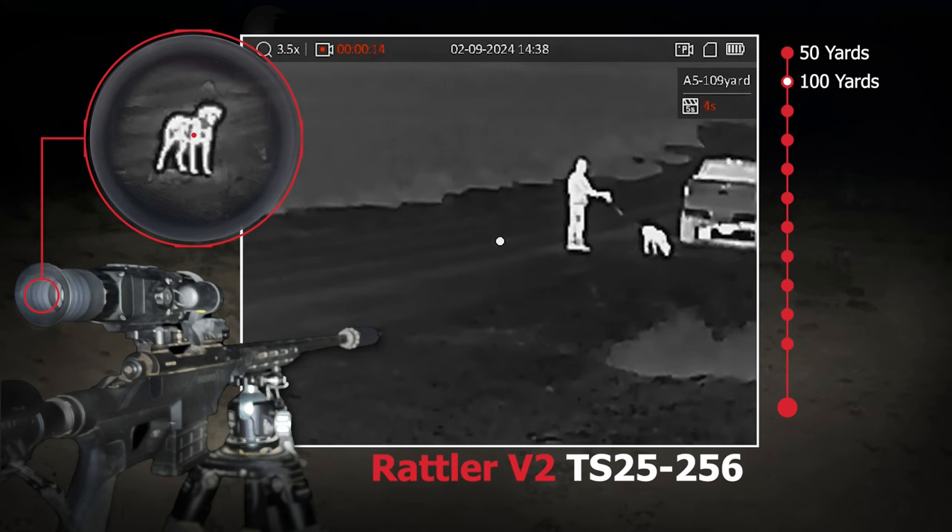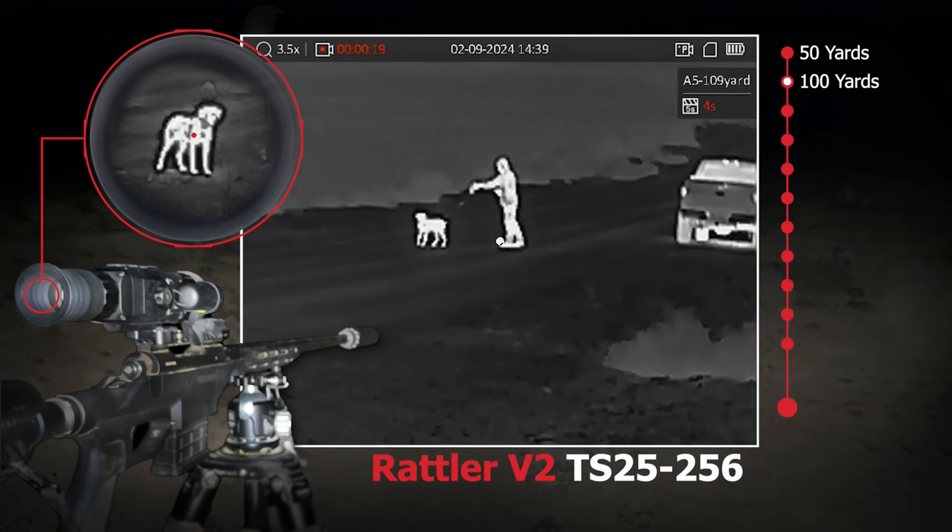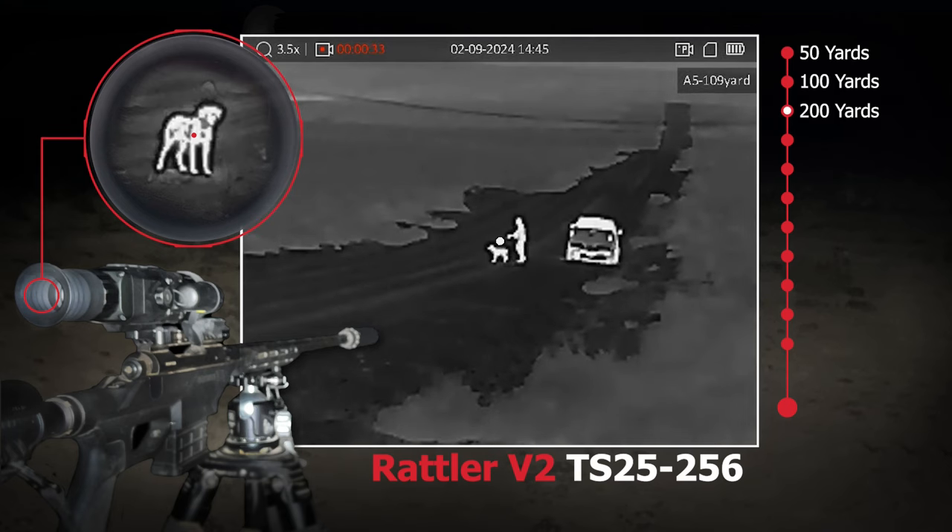Check out the image quality here at 100 yards and 200 yards of this 40-pound German shorthair pointer. You can easily tell that it's a dog, so it's definitely easy to identify animals out past 200 yards with this scope, which really is what most coyote hunters are going to be doing.